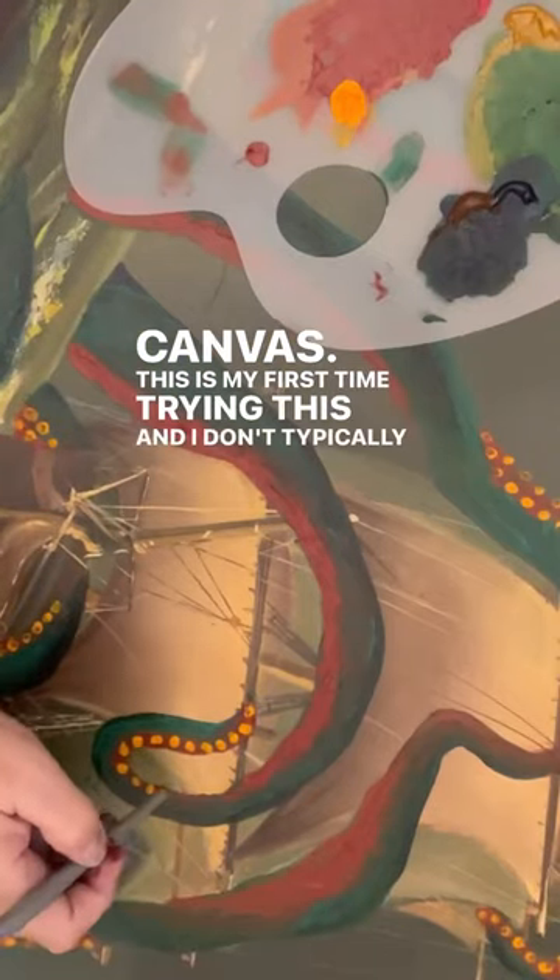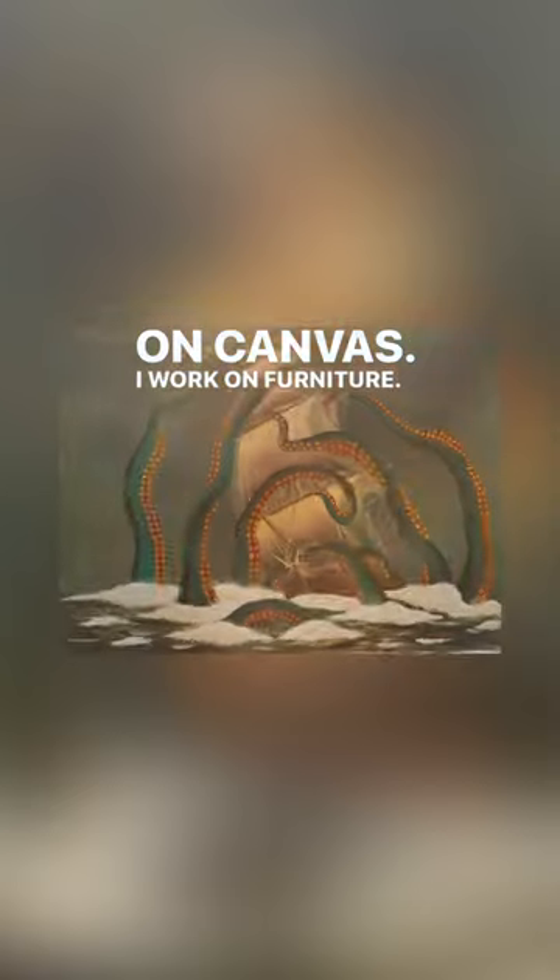This is my first time trying this — I don't typically work on canvas, I work on furniture. I hope you enjoyed it.